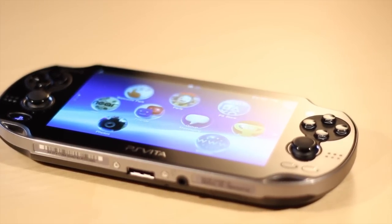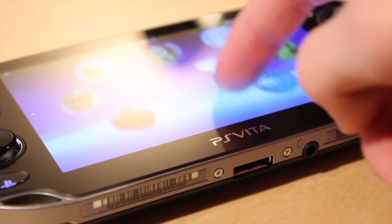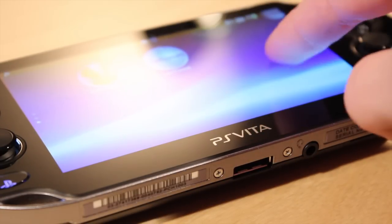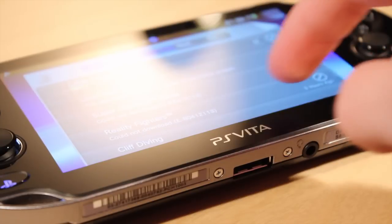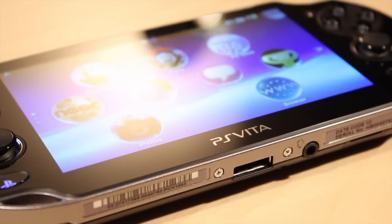We have the Vita powered up here — I did skip the start-up screen just because of information issues — and you can see the screen is gorgeous. This is a touch screen and it's OLED, which means the blacks are super black and the screen just looks really vibrant and really clear as well.